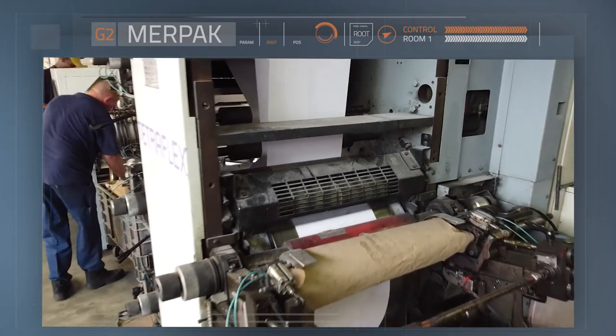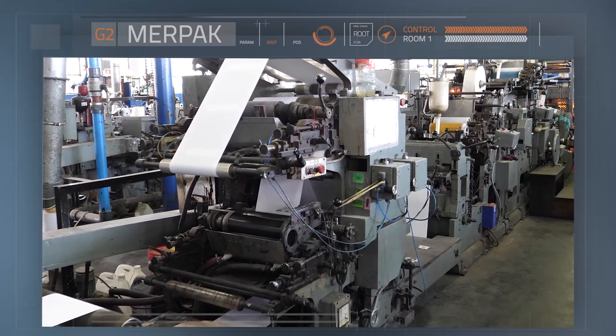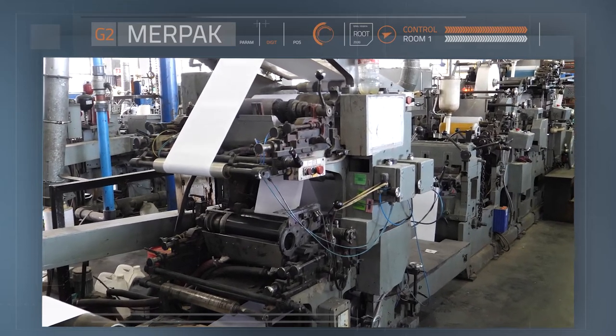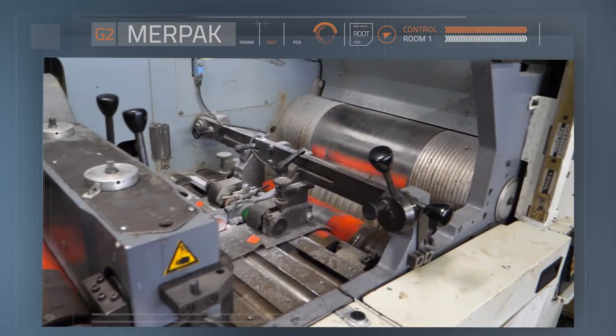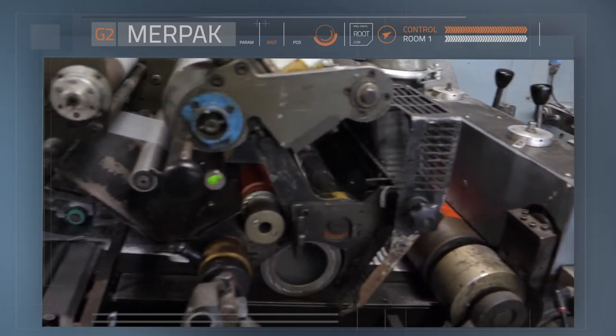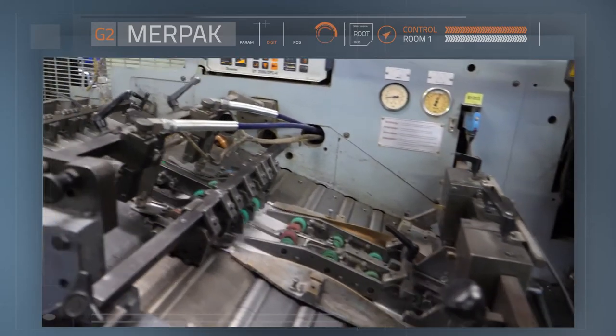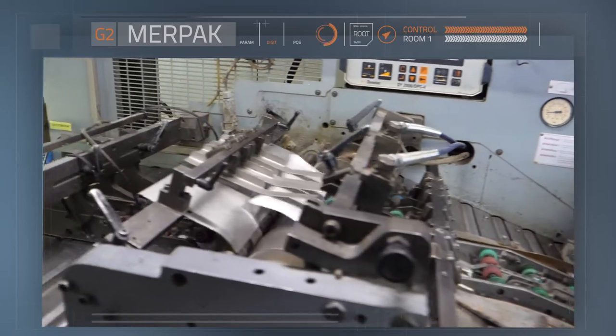On these machines, paper goes through the print section first. Up to four color printing can be done, displaying anything that the customer requires. Printing can be done before the paper comes into the factory, or it can be done as the paper passes through the envelope forming machines on the production lines.